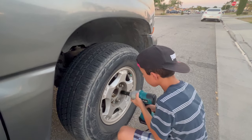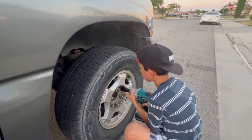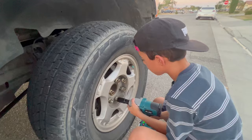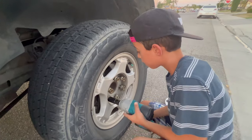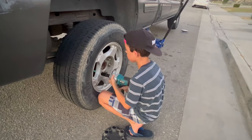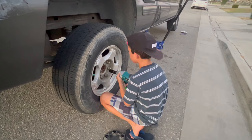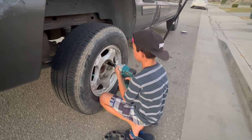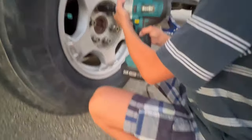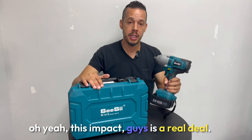Go to the next one — do you see that? All the way. Oh yeah, this impact, guys, is a real deal.